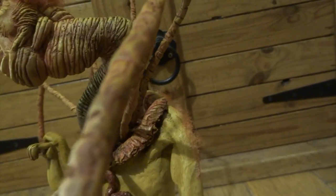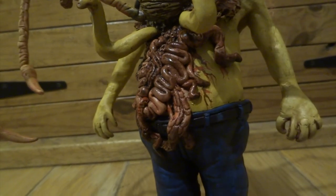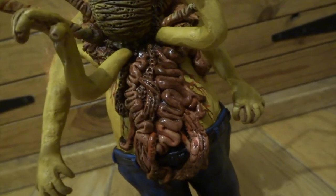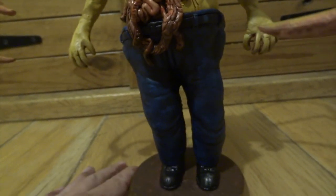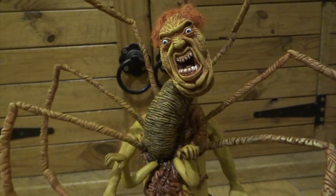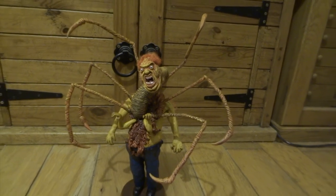I've done a lot more dry brushing with lighter and lighter flesh colours, and I've also gone over with something called System 3 Glaze Medium — you just paint this over any areas you want to look a little bit glossy. You can see on all the intestines they look a bit shiny, and I've also done it on the teeth and eyes to give them a little glint and make them look more realistic. I also stuck some of the hair to his back and shoulders — it's very subtle but it makes quite a difference.